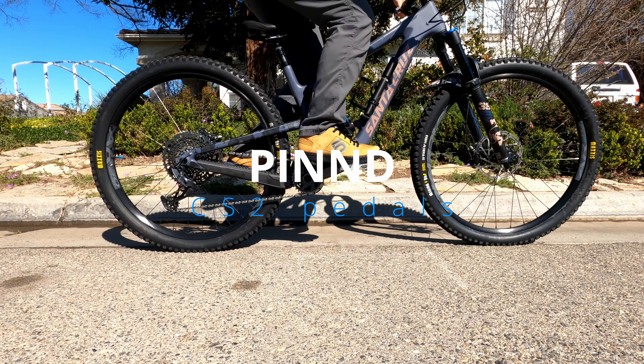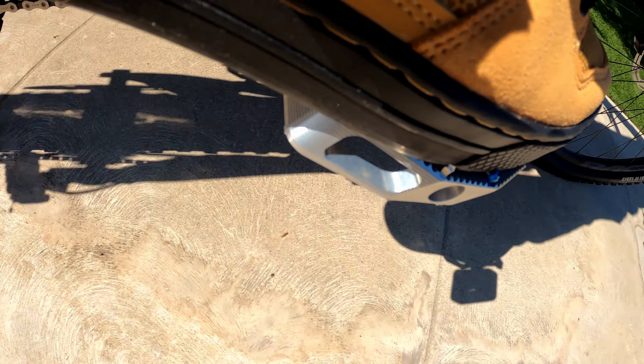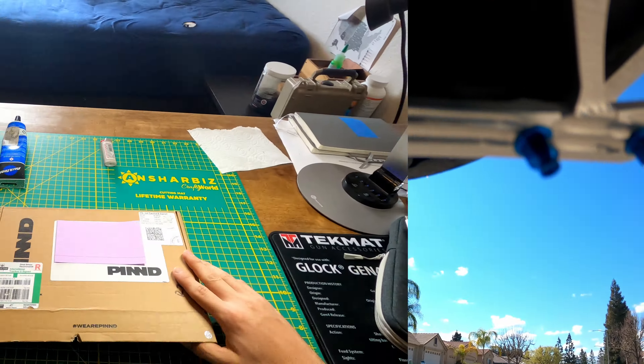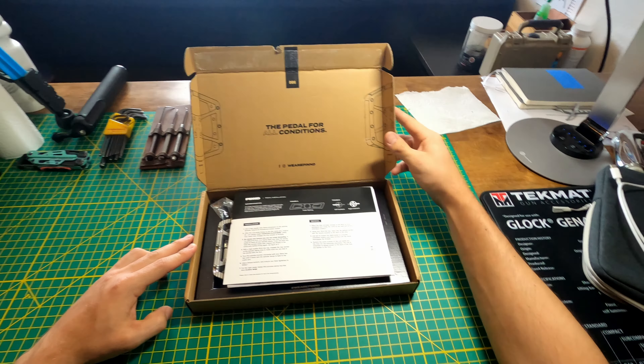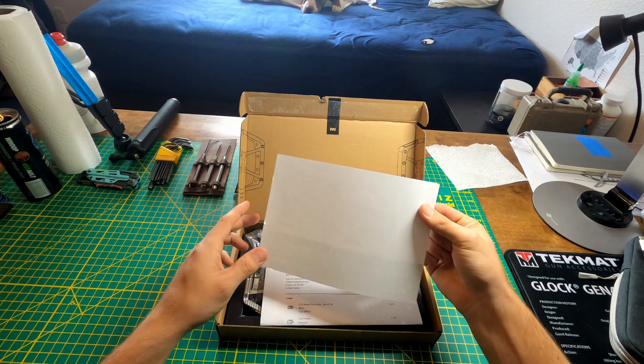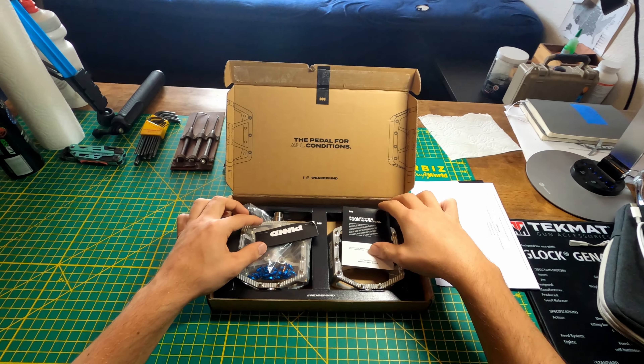Hello and welcome back to Yanni's Hobby Show. In this video we're going to be installing and reviewing pinned CS2 pedals. These are the raw aluminum version with titanium spindles and they're going on my mega tower.